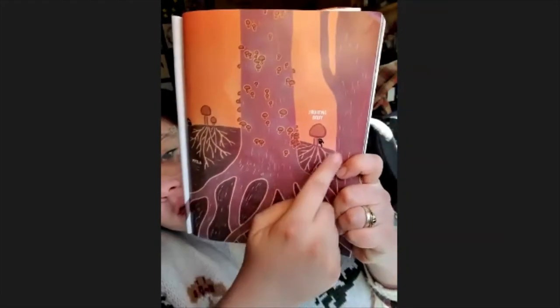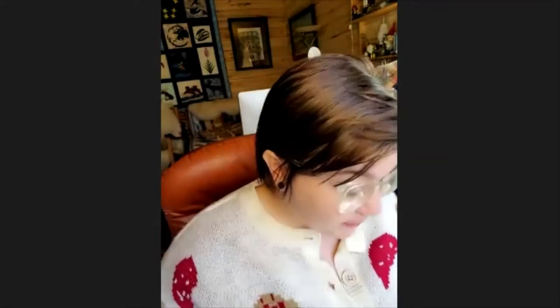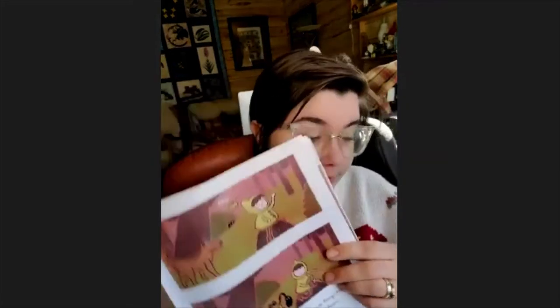We climb high above and we slither down below. Everything — all these pieces — are fungi. I love this diagram too because it reminds us that this is the fruiting body; the part that we see is the fruiting body. We sprout up between dead leaves beneath the forest floor. We invade the cheese forgotten in your refrigerator door. We come alive and raise your bread — yeast is a fungus. We also live in poop.